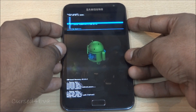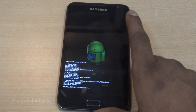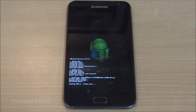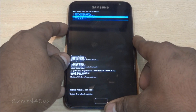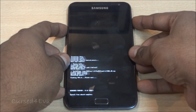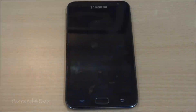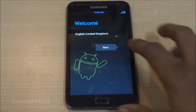Hit yes install, and now we just need to wait for the installation to complete. Once it's done we should be up and running with MidTheme 1.5. Go back and hit reboot system now.